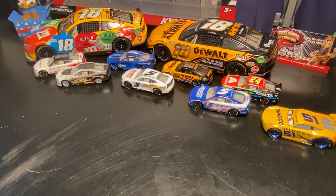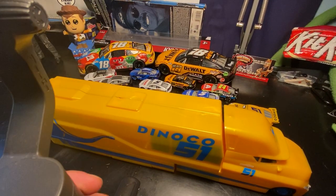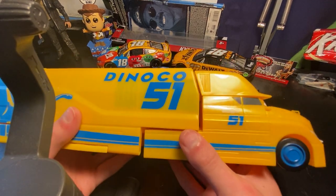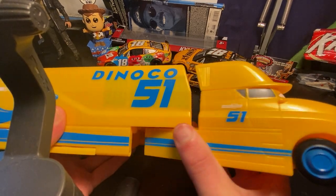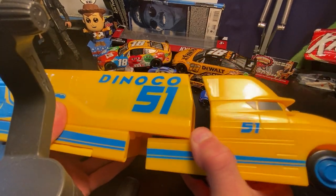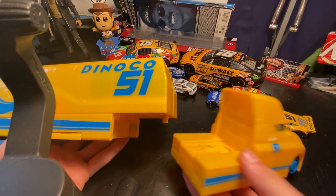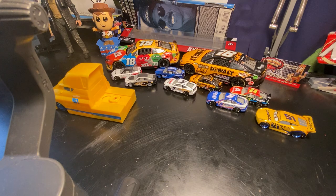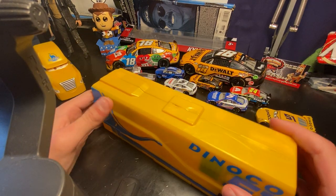I have a hauler so we'll do that first. We've got the Dinoco Cruise hauler — my mom got it. It can come apart a bit so it can actually turn, and it can also come fully off. It's very loud and also squeaks a lot.